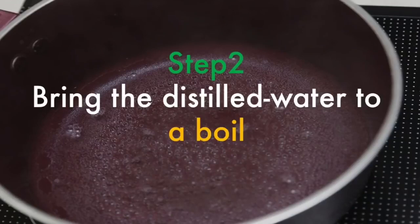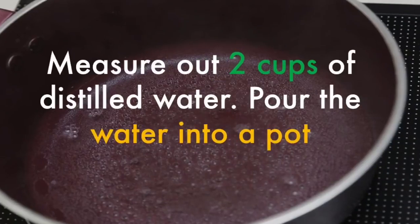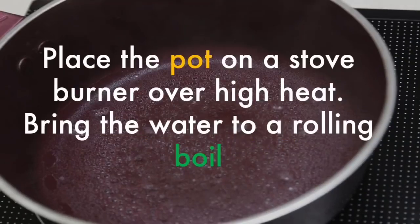Bring the distilled water to a boil. Measure out two cups of distilled water and pour the water into a pot. Place the pot on a stove burner over high heat and bring the water to a rolling boil.